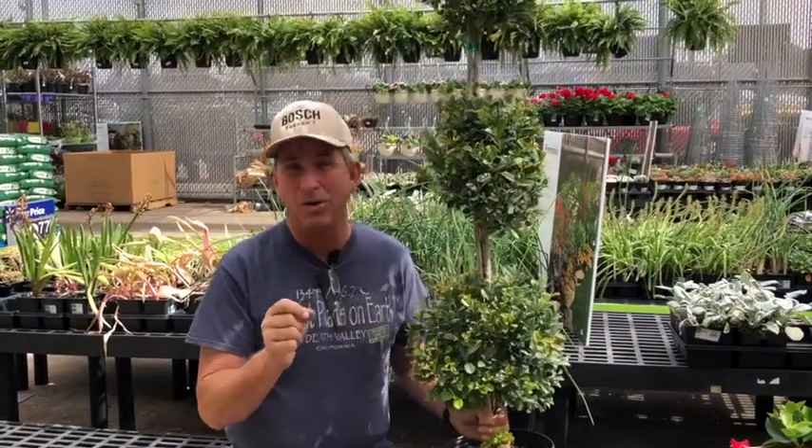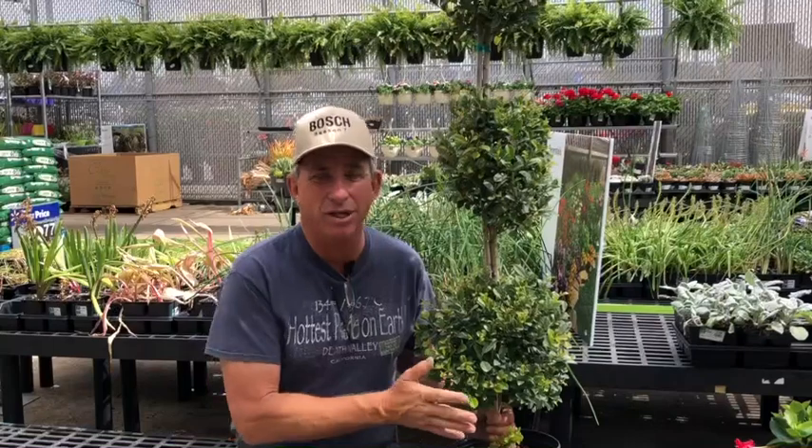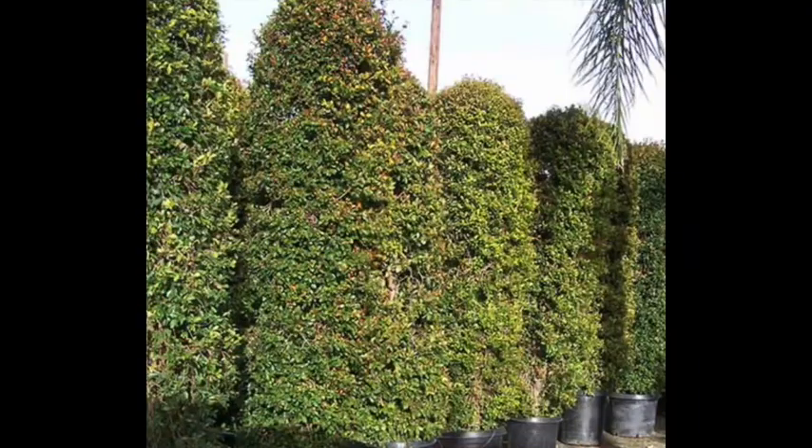It actually has a berry on it that'll form if you have more than one plant for pollination. I understand — but don't hold me to it — that you can actually make it into a fruit juice and a wine. Double check that before you go doing it.